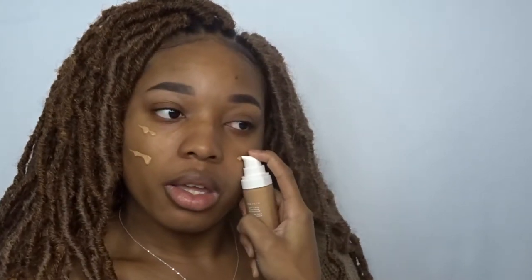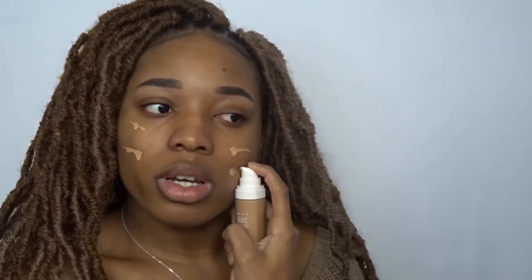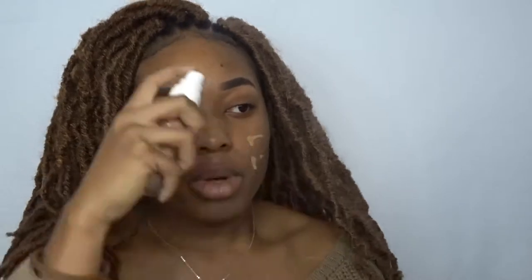This is literally the lightest foundation I've ever bought. It's water based supposedly, so it doesn't oxidize — that's what the lady told me. So we're gonna see how this works out. As you can tell it's really liquidy, so we're just gonna blend it in.